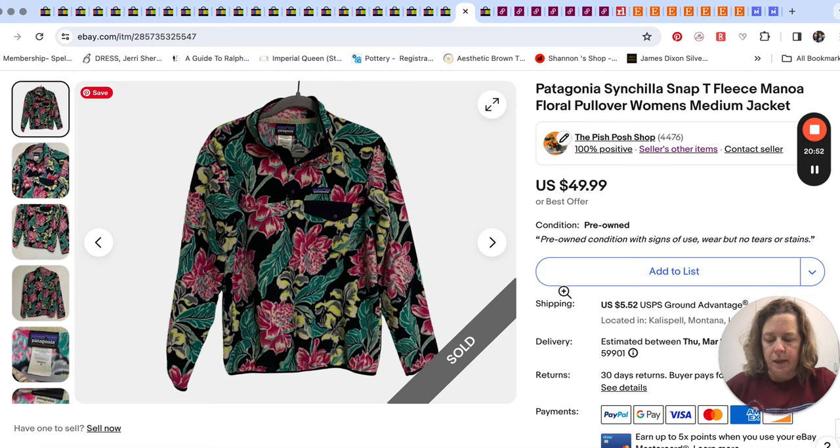Then Patagonia — I picked this up at a local thrift store for about $5. It's a Patagonia cinchilla snap tee fleece. They're like a quarter snap, and you'll recognize it with the pocket flap that's a solid contrasting color. If you can find any of these snap tee fleeces, they always sell — and any with patterns can do really, really well. Some patterns are harder to find and will sell for really good money. This one was a little more common and I ended up selling it for $40, probably within a week.